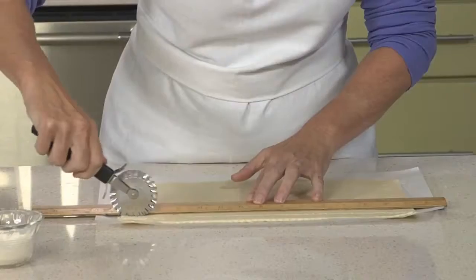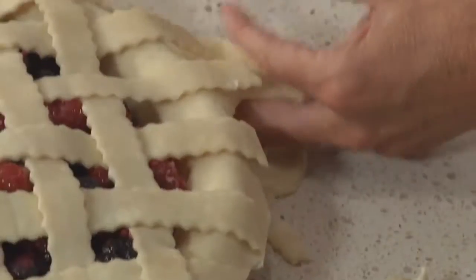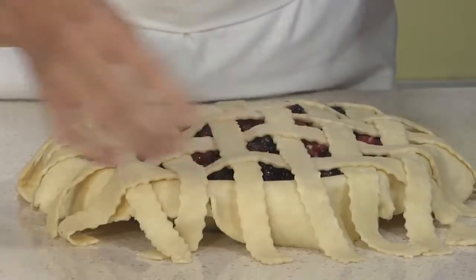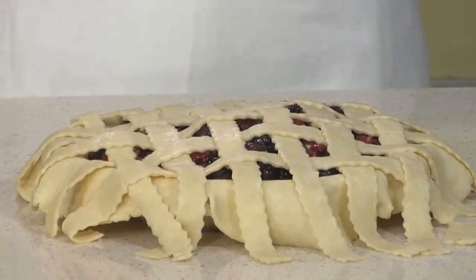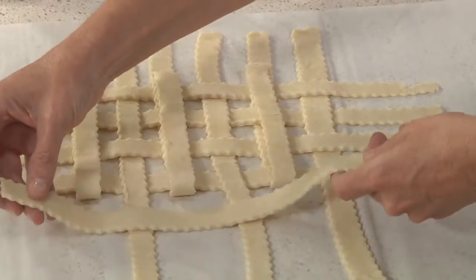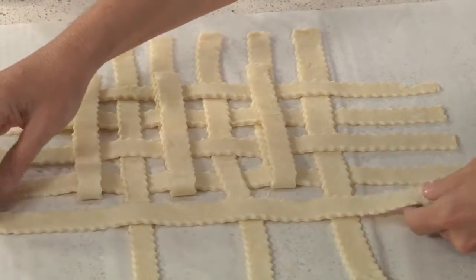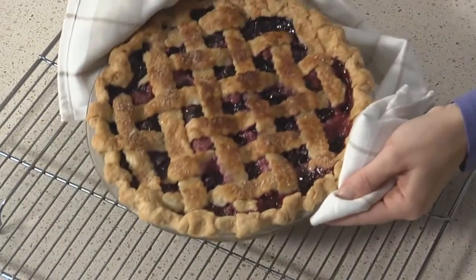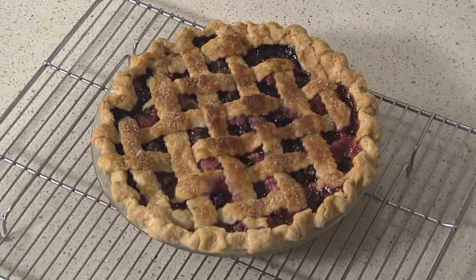Lattice top pies always wow people, though putting them together can require some fancy footwork. Usually, you have to assemble the lattice crust directly on the filling that's already in the pie shell. This means the clock is ticking — you have a window of time when the dough is pliable but not too soft, and it's tricky to manipulate the lattice strips without getting filling on them. In this episode, I'll show you how to widen that window by making a prefab lattice on parchment that you then flip onto the filled pie, and we'll put this technique into practice in a juicy mixed berry pie.